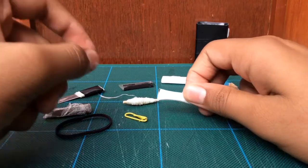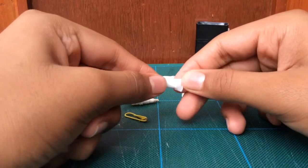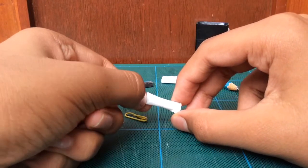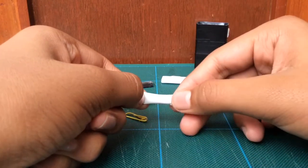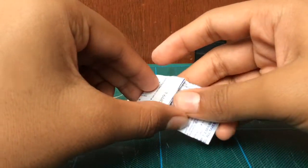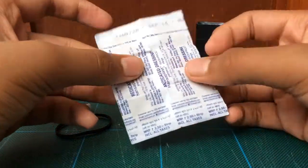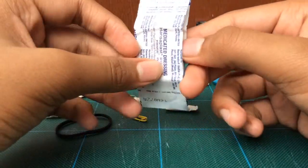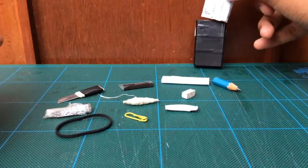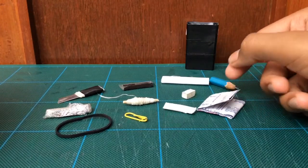Then we have cotton. Cotton can be used to start fire because it's flammable — I have sealed it inside a small straw pocket. Cotton can also be used to clean wounds. After cleaning the wounds, you can use a band-aid to cover it. I've got two band-aids inside, folded to a smaller size, for medical situations.